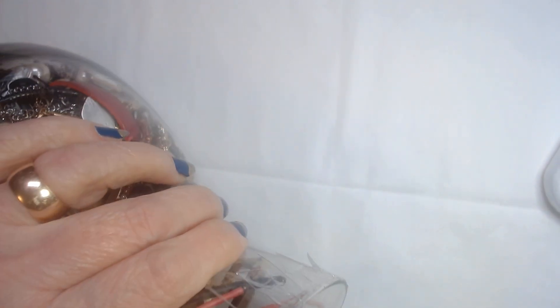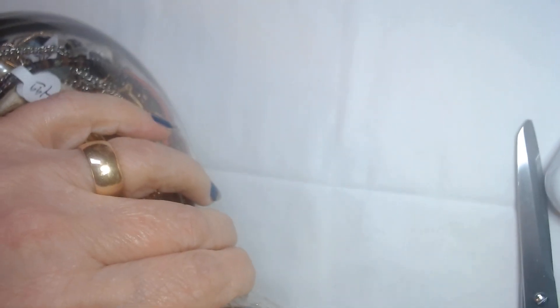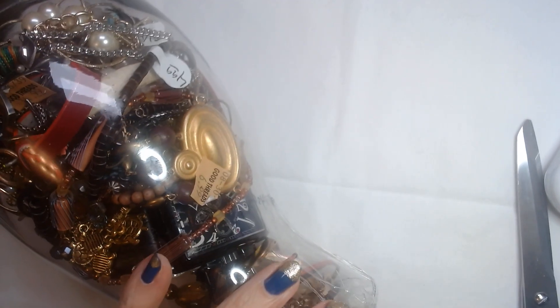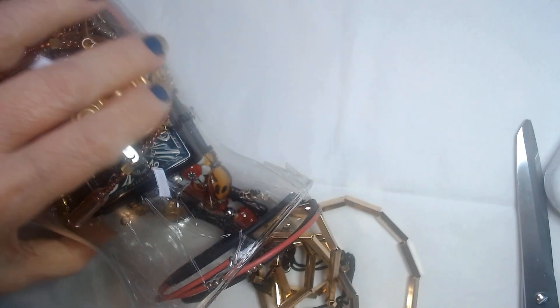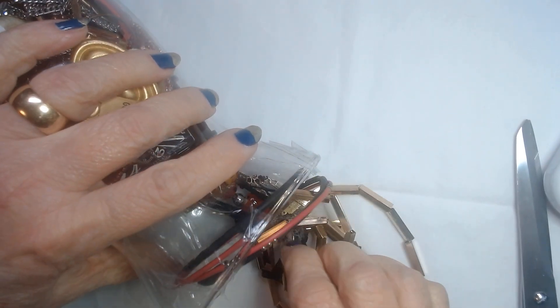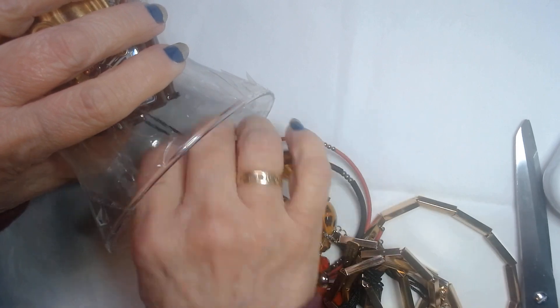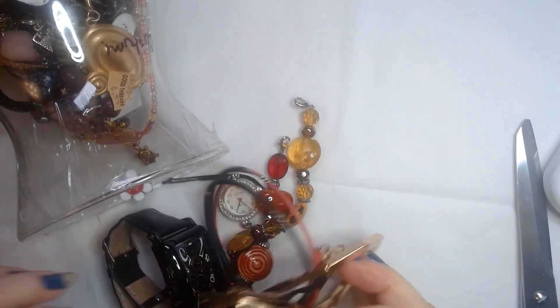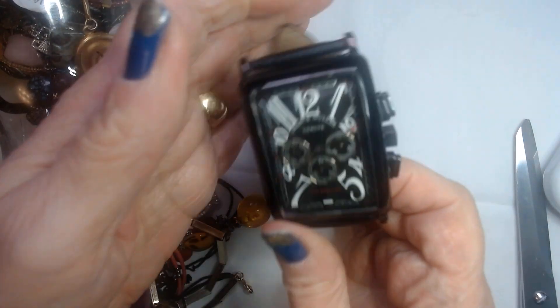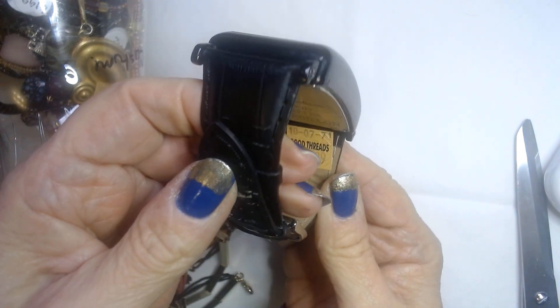I'll try to do this without damaging the jewelry inside. Stuff is stuck to the top as usual. Let's see what we have here — a little bit of fuzz. Looks like we have a tangle. We'll start with the watch. Oh, this is a nice one. Actually, it's marked $29.99 itself.